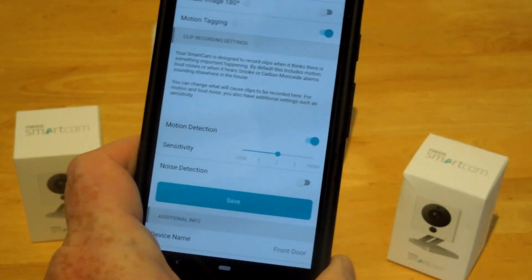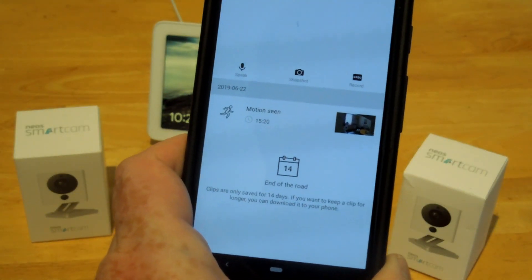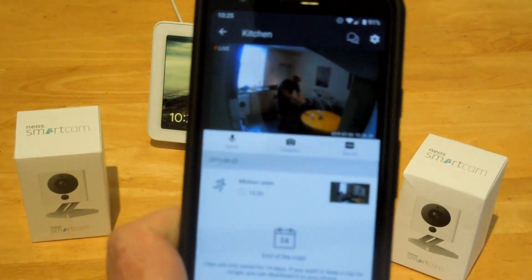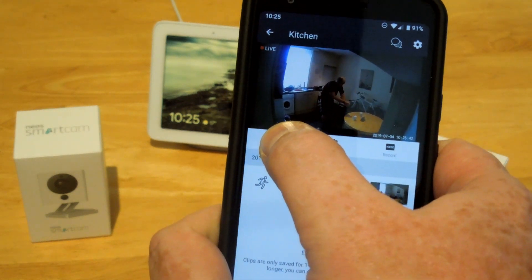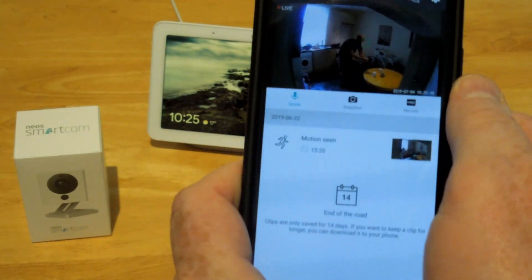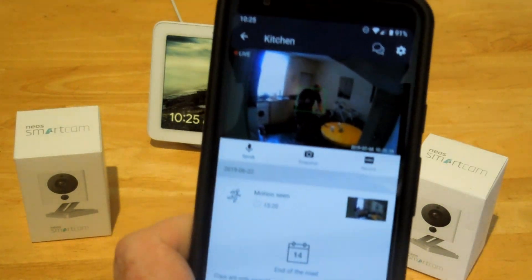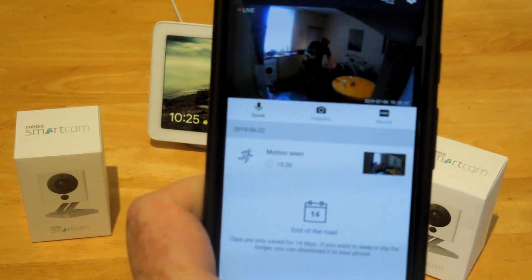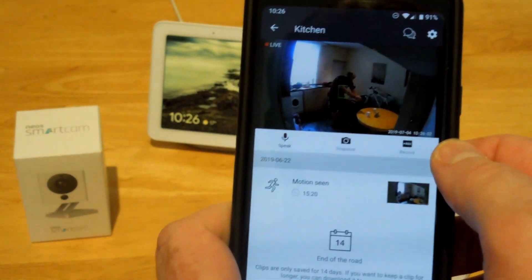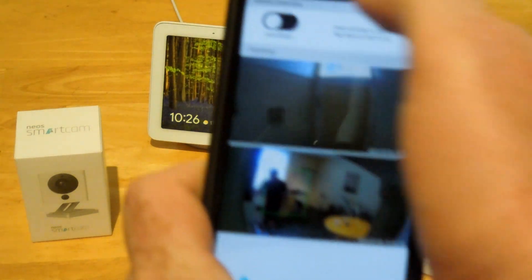Another good thing about this is the live view. Here's the kitchen — this is a live image. I can press the button and speak live through to the camera, to whoever is in your house. You can also take a snapshot and record manually to your phone. The other thing in this app is you can set it to enable auto arming.